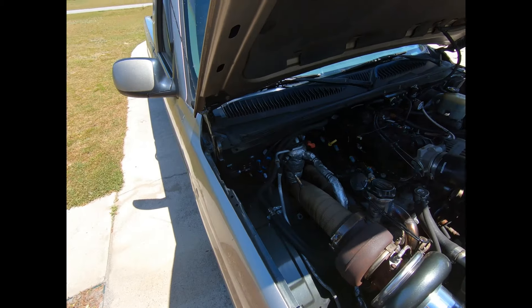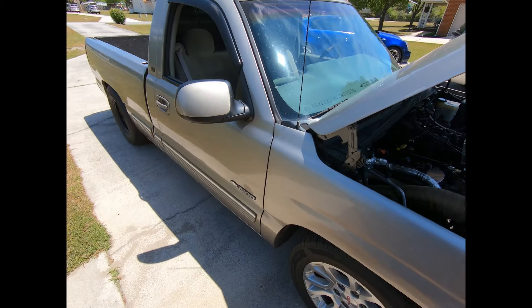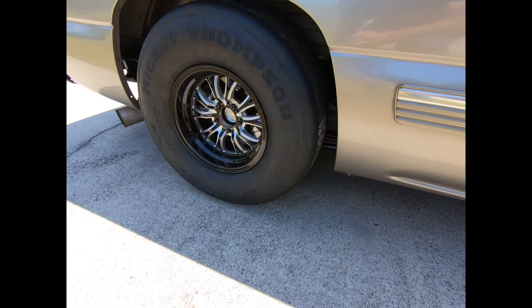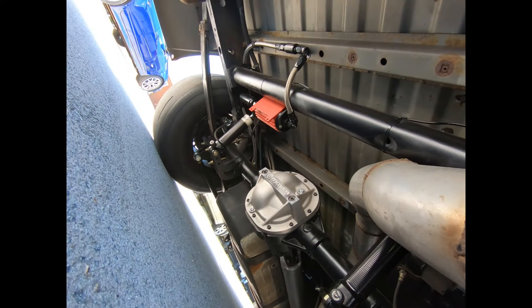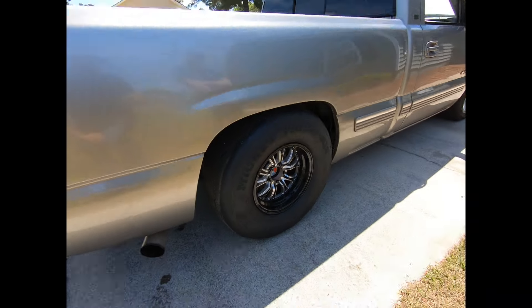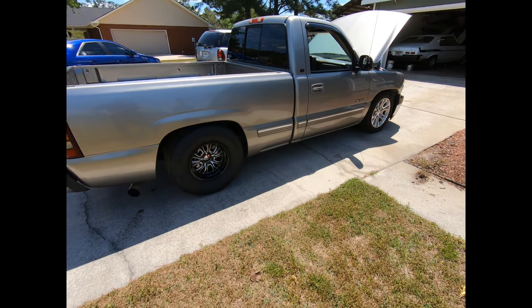It's got a Circle D triple disc in it, Bill 88 rear, PST 4-inch aluminum driveshaft, full 4-inch exhaust — all the turbo back. It's got a five-lug conversion on the back now, so no more six-lug wheels. Going to do the front eventually. It's got Cowtrack suspension on it too.